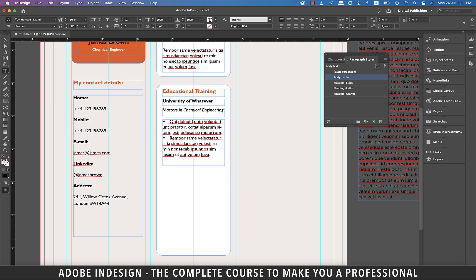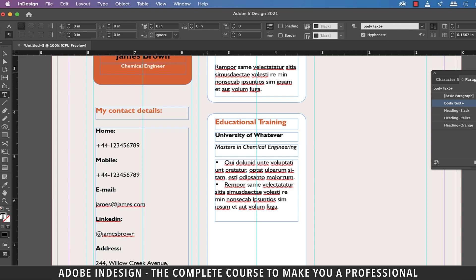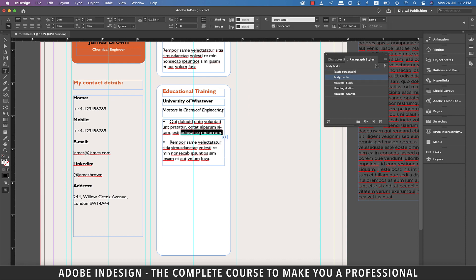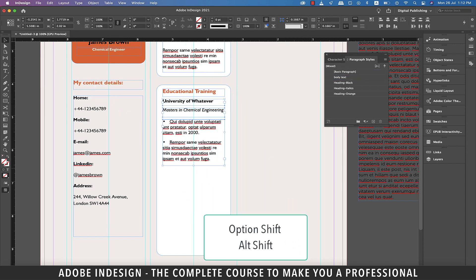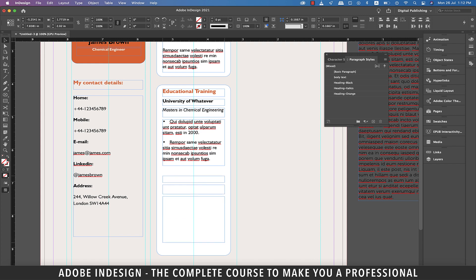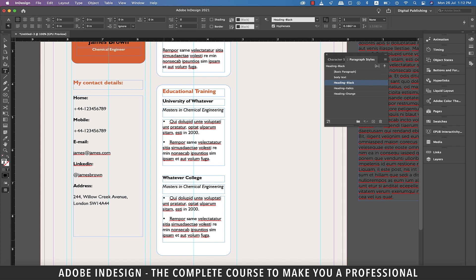From the List Type option, select Bullets, update the tab position to 0.2 inch and hit OK. Remove the space between the two bulleted sentences — ensure your cursor is placed anywhere on the last line of the first bulleted sentence, go to paragraph formatting controls and increase the space after to 0.125 inch. Change the last bit of the first bulleted sentence to a year, as found in most completed degrees or diplomas. Now select these text boxes and, holding Option and Shift on a Mac or Alt and Shift on a PC, drag them down to copy. Change the name of the university to 'Whatever College', update the degree to 'Bachelor in Chemical Engineering', and update the year to 1995.